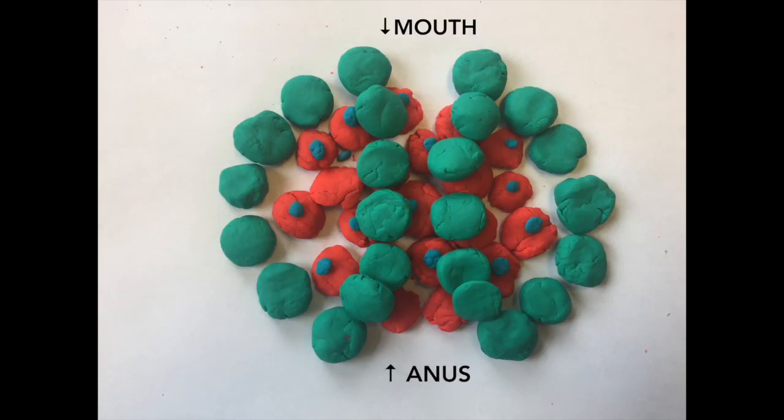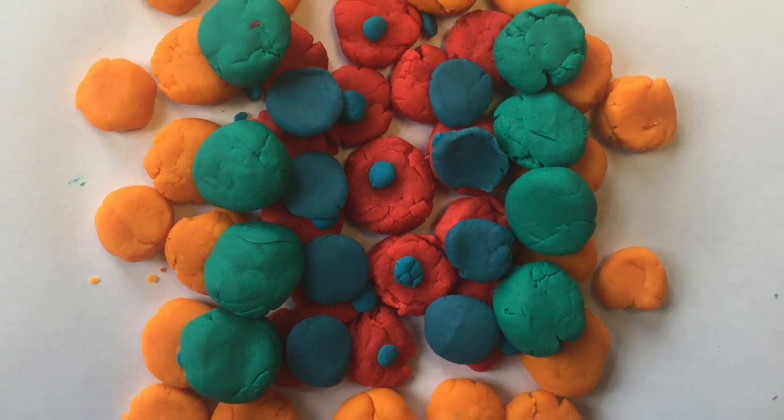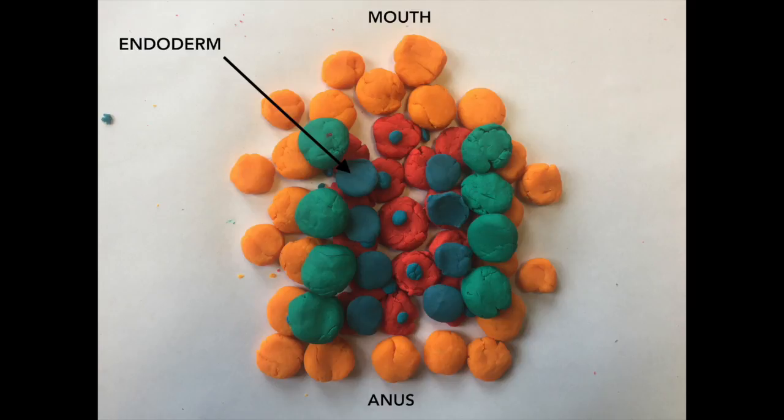Gastrulation is also a very important stage in embryonic development because it forms three different germ layers in the cell that each have a different function during development later on. The most internal layer, called the endoderm, shown by the dark blue play-doh, forms the lining of the gut and some of the other vital internal organs.